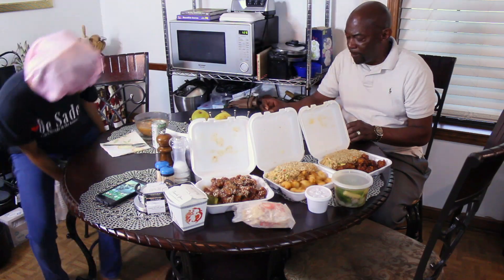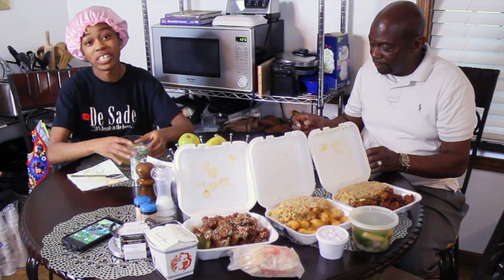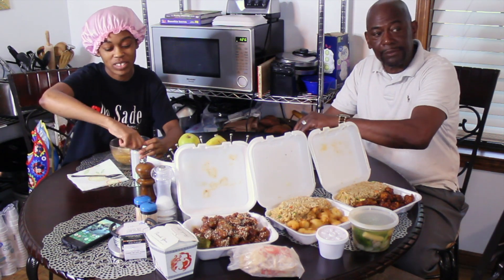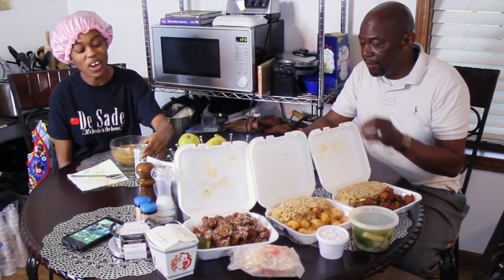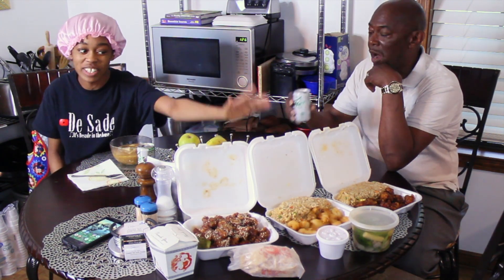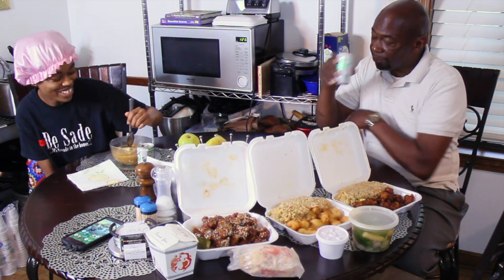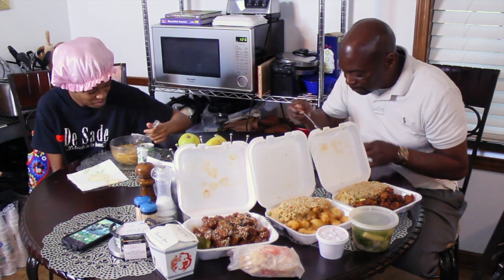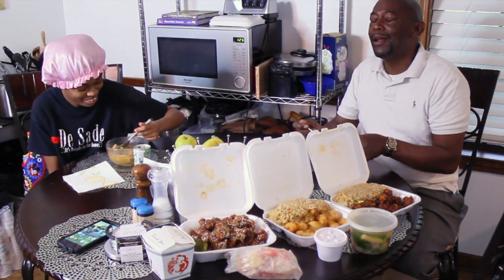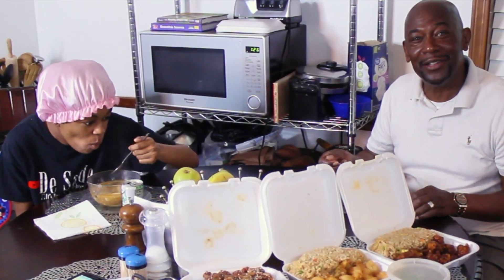Y'all, so we made this because me and my daddy normally get Chinese, but the place we normally go to closed because of COVID. We both love Chinese but they hadn't served this soup in a while, so we made our own. Let's see how it tastes. It's hot — but it's good and soothing, and it's always good to eat with somebody you love.